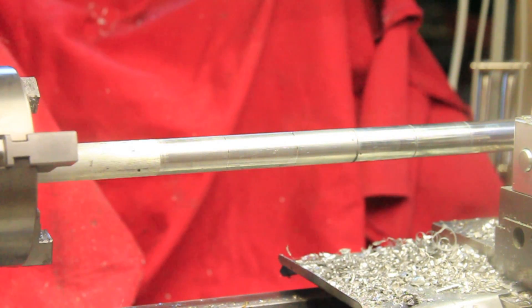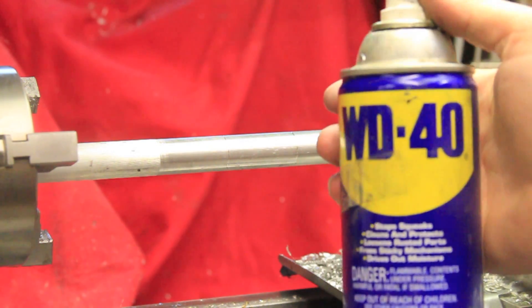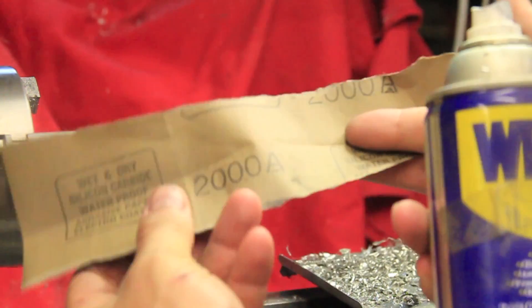I also learned that the ultra-fine 2000 grit sandpaper combined with some lubricants such as WD-40, followed with the high luster compound, is a quick way to get a nice shiny surface as well.